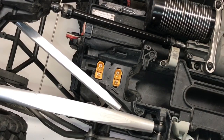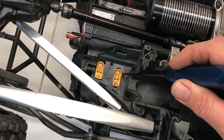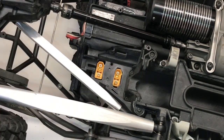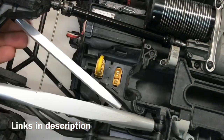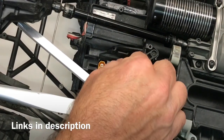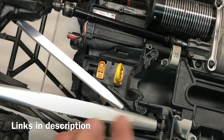There are your new XT90 plugs installed. I did have to dremel and clearance just a tiny little bit right here — that little corner right there needed just a little bit. Let's go ahead and test my jumper to see how these things fit. Nice and snug — fits in perfectly.